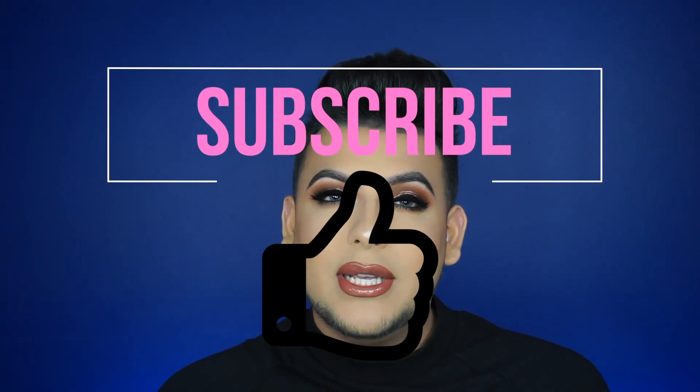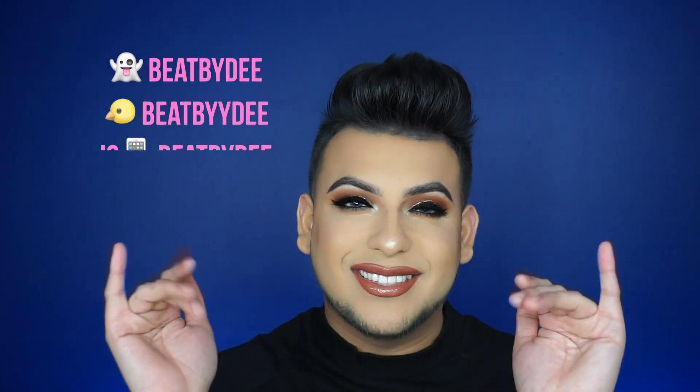Now I'm going to set it with my Scandinavia bridal spray. If you guys like this video make sure to give it a thumbs up, subscribe to my channel, and follow me on all my social medias — I'll link them down below. I will talk to you guys next week!